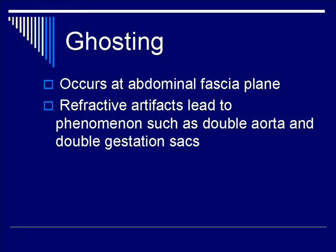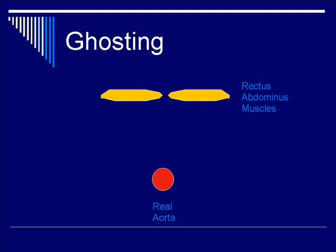The third category of artifact due to refraction is ghosting. It occurs, for example, at the abdominal fascia plane, which serves as a refractive medium leading to a double aorta, or in the case of a uterus, a double gestational sac.